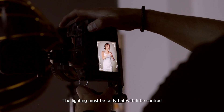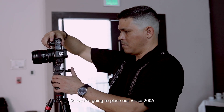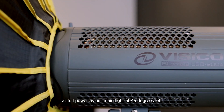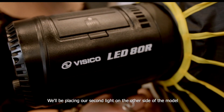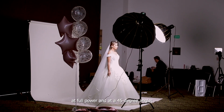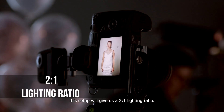The lighting must be fairly flat with little contrast because we are looking for a commercial look. So we're going to place our Vesico 200A at full power as our main light at 45 degrees left and 45 degrees looking down to the model. We'll be placing our second light on the other side of the model at full power and at a 45-degree angle. This setup will give us a 2 to 1 lighting ratio.